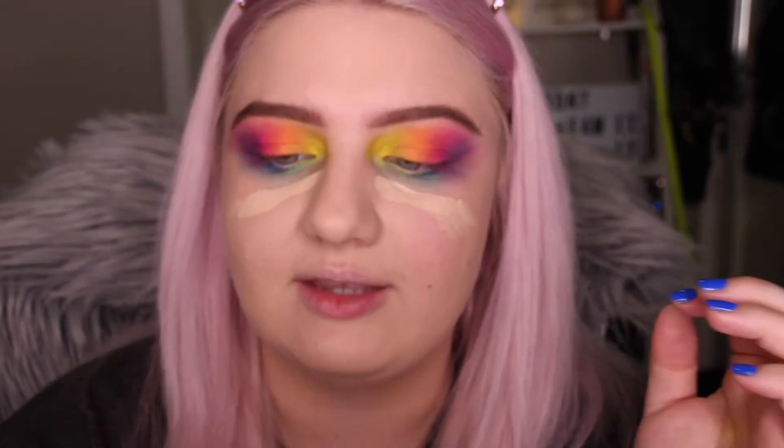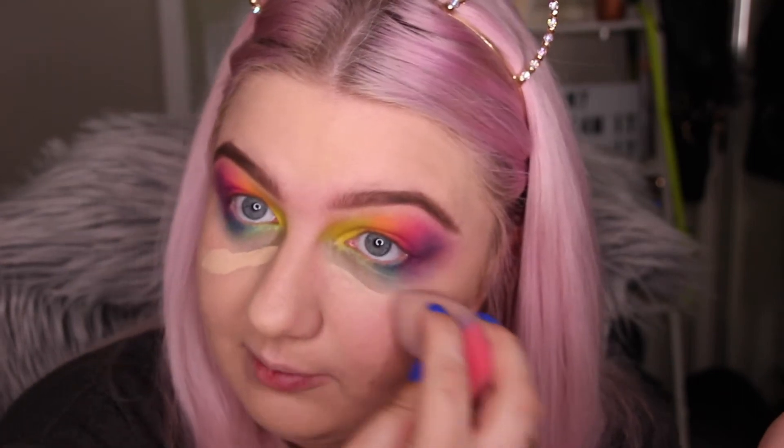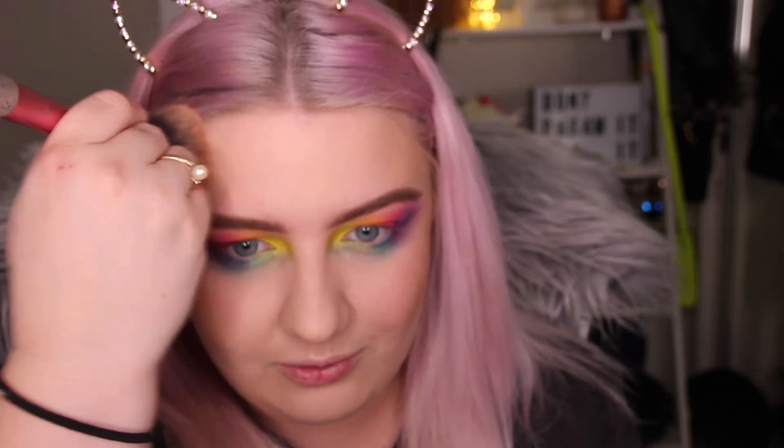Now I want to pop a little bit of concealer under the eyes so the color really pops. I'm using a sponge to pat it in rather than brush it, because you don't want to disturb that under-eye makeup. Then I'm going to bronze up my skin so it's not such a stark contrast. I'm using the Bourjois Chocolate Bronzer — it actually smells like chocolate! Bronzing up my whole face... I look less pasty now.